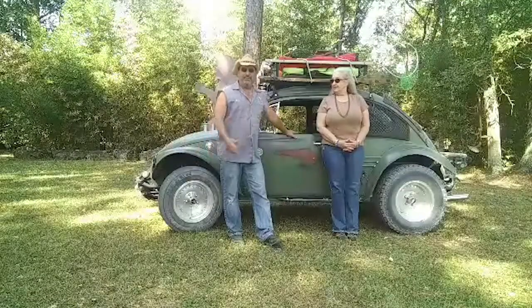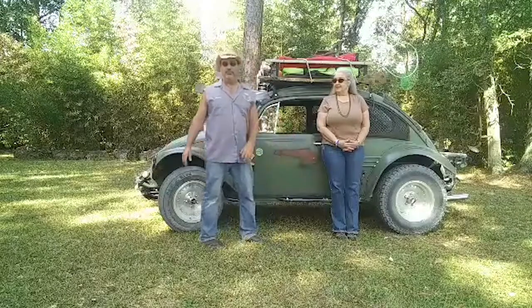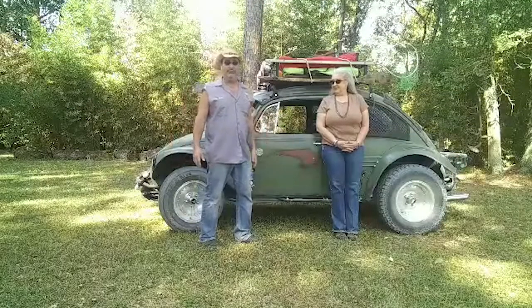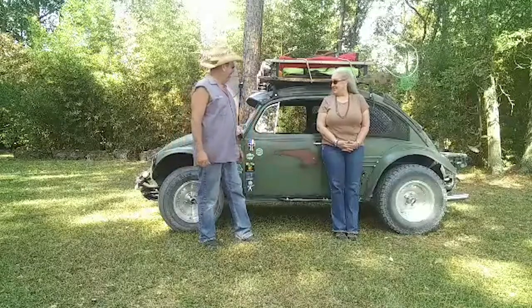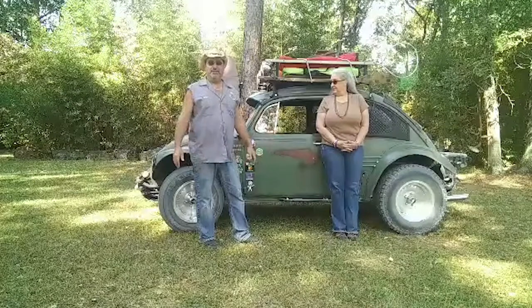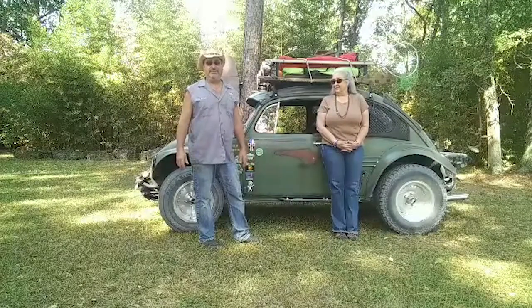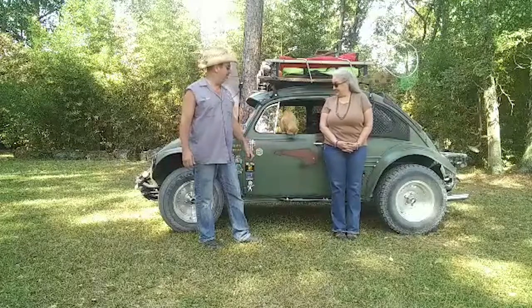Well folks, this is the Apocalyptic Swamp Buggy. We've built it, we go to car shows in it, we have fun in it. And as you can see, I did tear it up a little bit — now I've got to go wash it. But I just want to thank everybody for watching the video, and big shout out to Hank Dutton who's been helping me do the videos and helped us through everything.